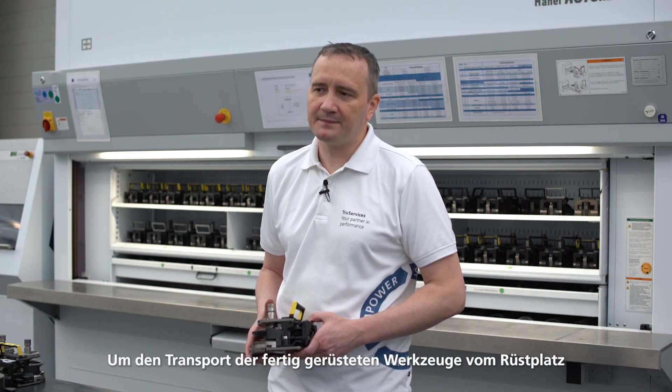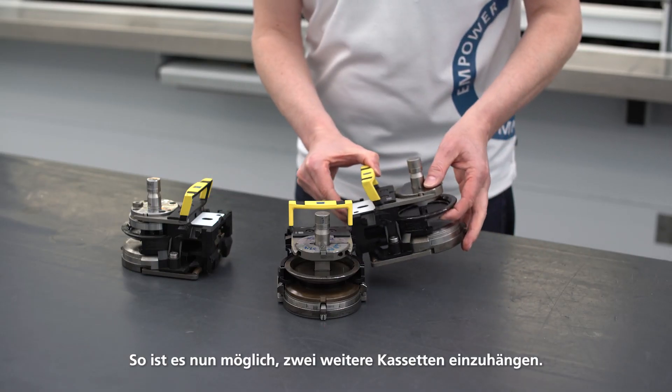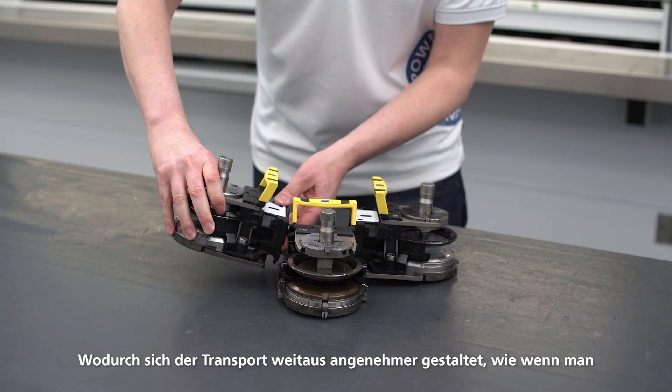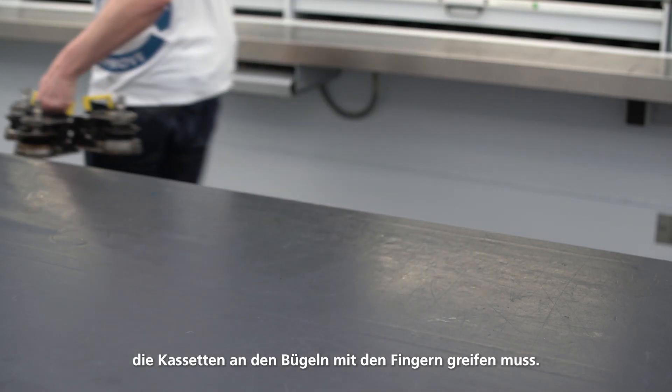To ease transport of the fully equipped tools from the setup station to the machine, these hooks have been integrated. In this way, it's possible to carry two more cartridges. This makes the transport much easier than if you have to carry the cartridges by the handles with your fingers.